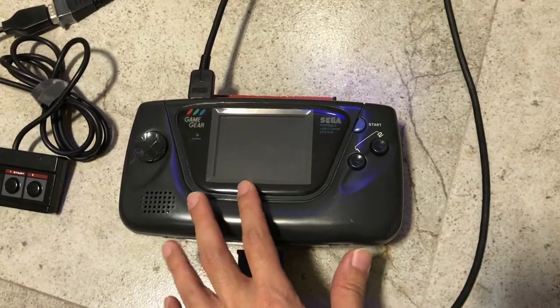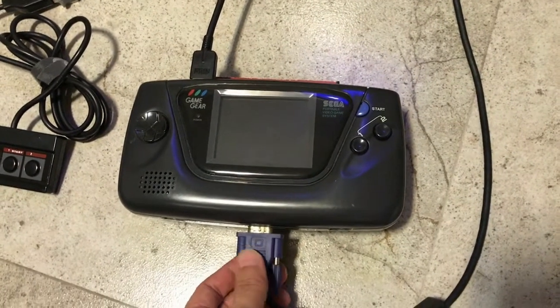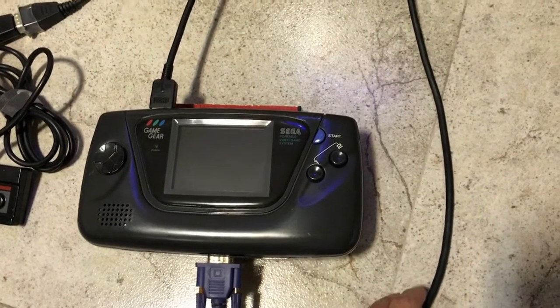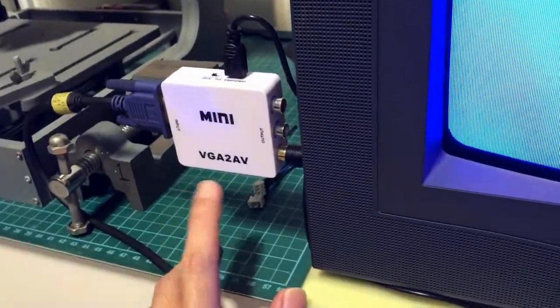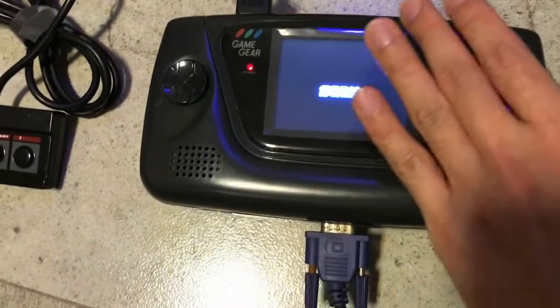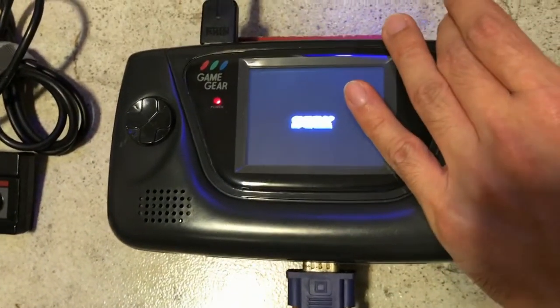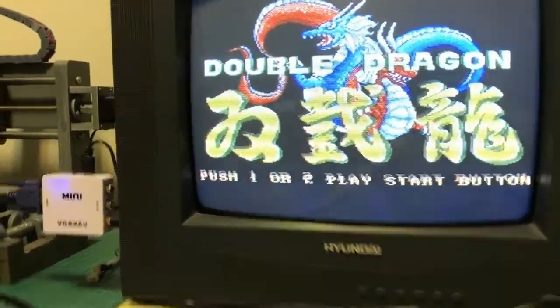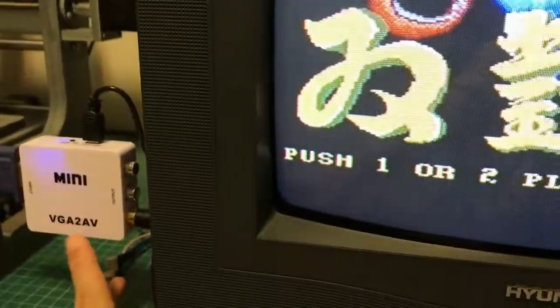It also comes with the facility to output RGB. As we all know, VGA is 480p in resolution. Over here I have a converter which converts the VGA to AV. We have the gain here and now we will output by adjusting the dial at the side. VGA to AV works really well.